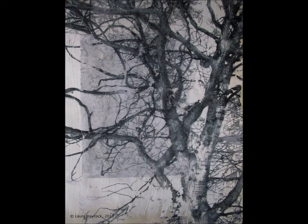I'm Laura Haycock and I'm currently in my first year at University studying Fine Art. During my first semester I created work based upon the poem 'A Garden by the Sea' by William Morris. I was inspired by the poem due to the loss the main character was experiencing.